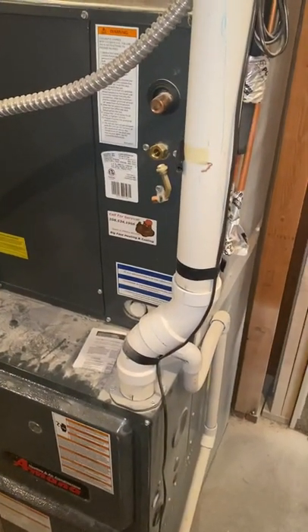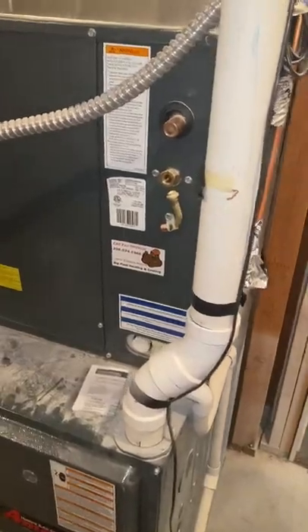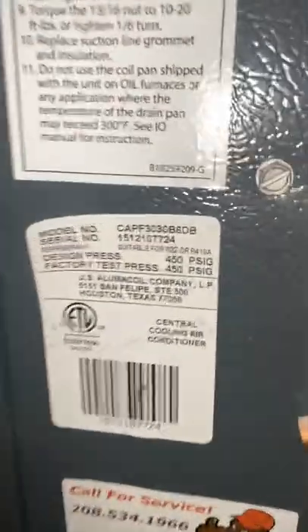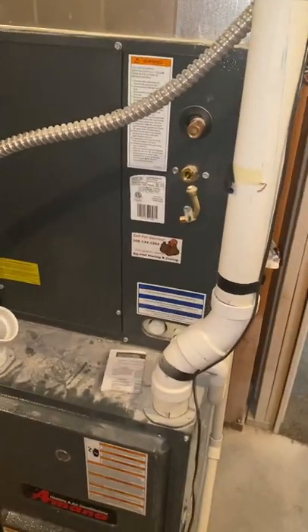We're in the home of Austin Brown, taking a look at adding a condenser to his place. The coil unit itself is a two and a half ton. It does have the line set already ran up and out, and he says there's a power box out there that already has power to it.